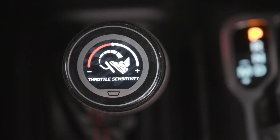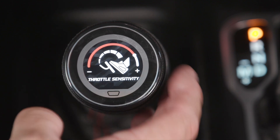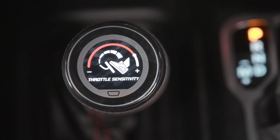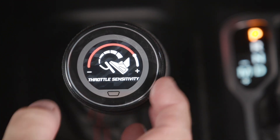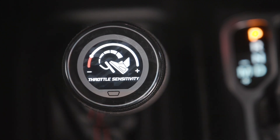Throttle sensitivity — this doesn't affect the vehicle's throttle motor performance. All this does is affect how much compensation the rear shocks get stiffer as you're accelerating hard. If you want less body roll, or you want the rear end to dive less under acceleration, you can give it more force. If you want less, you can make it less sensitive.